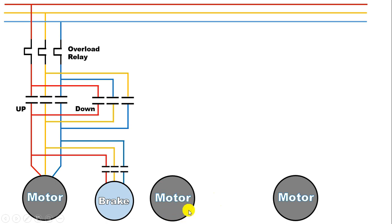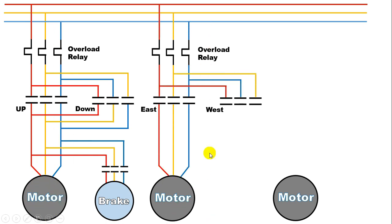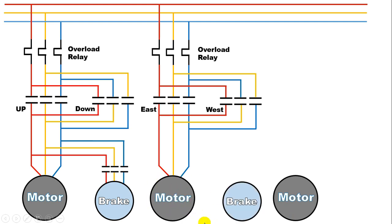Now this second motor — we use this motor to run the EOT crane in east direction and west direction. Besides, for protection of this motor, we will also use an overload relay. The way in which we did the power wiring connection of the first motor, in the same way we will do power wiring connection of this motor also. Besides, with this motor also, a brake will be used. To turn on and off this brake also, a contactor will be used, and all these connections will be same as we did before.